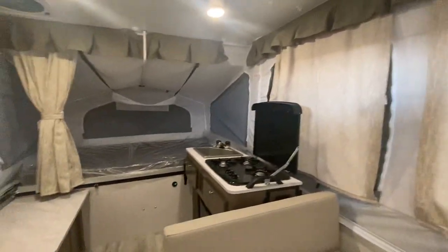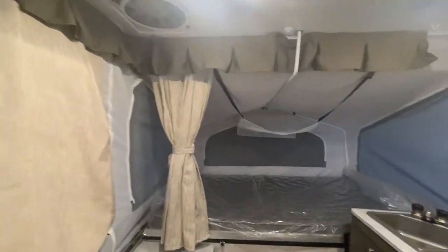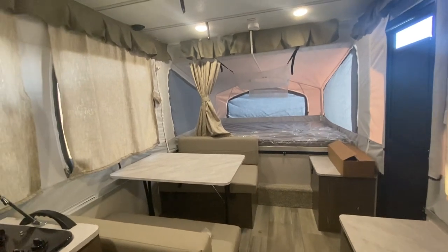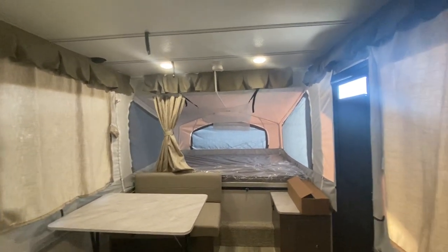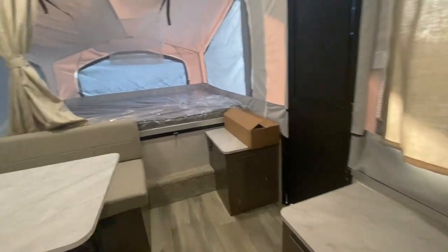These are so much fun and so easy to pull. You don't need a big three-quarter-ton truck and you don't have to be a millionaire to go out and enjoy camping in the great outdoors. You do need to watch out for storms and things, but that never scared me. I had a different brand back in the 90s and I really loved it — I shouldn't have got rid of it.